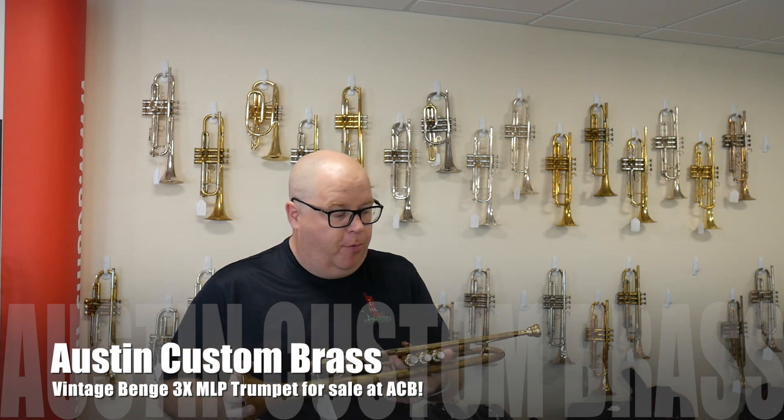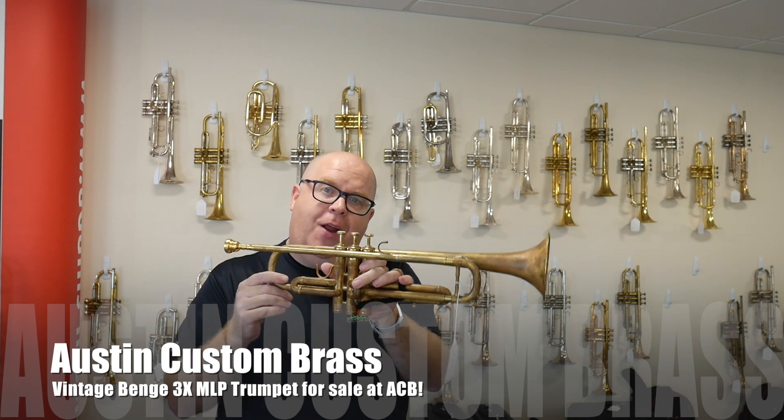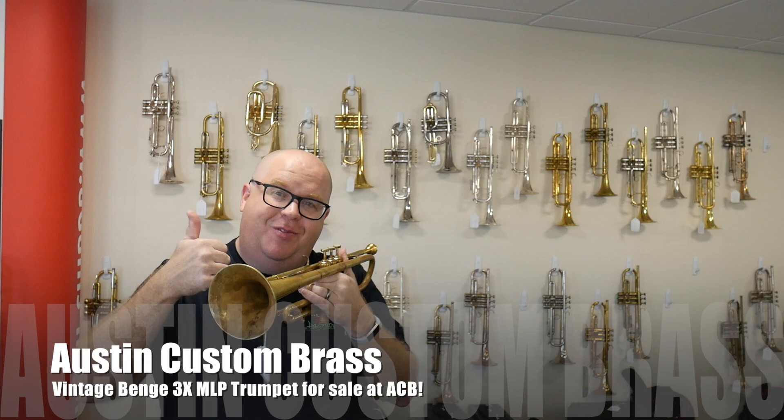It's a really great trumpet overall, for sale at Austin Custom Brass. Come check it out, and subscribe to our YouTube channel. Ciao!